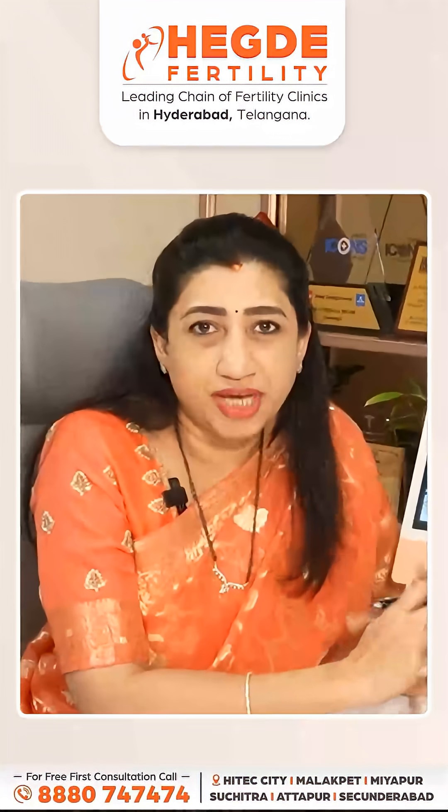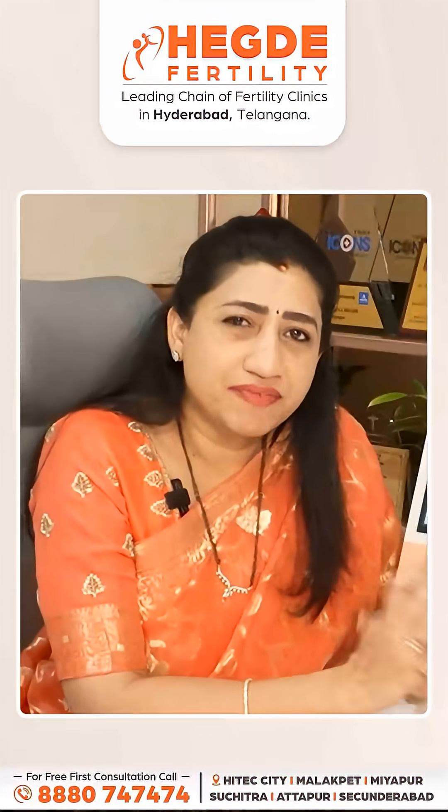I am explaining the egg pick-up procedure for IVF. Egg pick-up is a very simple day care process.